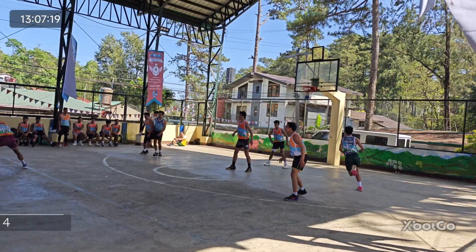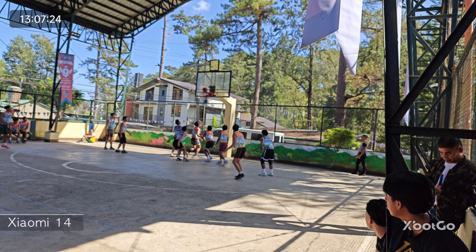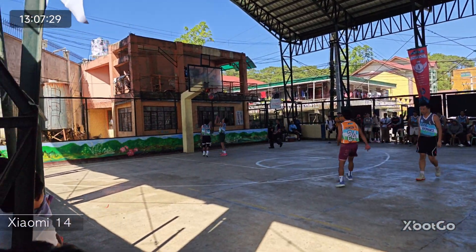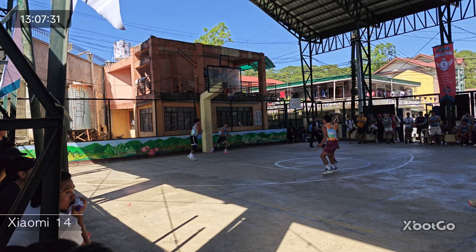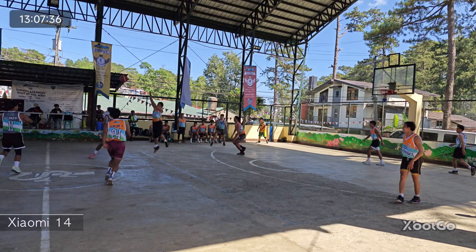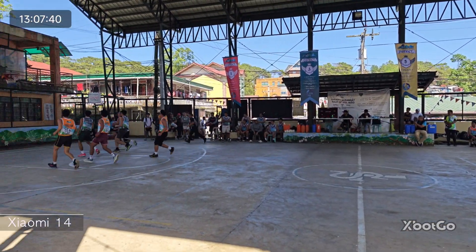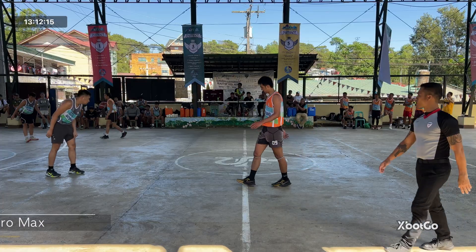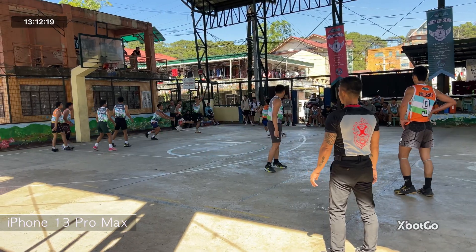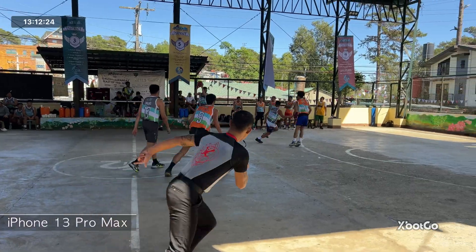In an outdoor scenario, it's a lot brighter with better exposure to the court. However, I had no choice but to position the Chameleon backlit, which I thought played a role in tracking accuracy because, for the most part, the Chameleon was a step late in tracking the game. There were times when it couldn't track the ball, so it would immediately switch to the closest players on camera. I even switched between my Xiaomi 14 and iPhone 13 Pro Max just to see if it would do any better, but the quality of the phone camera didn't matter because the Chameleon has its own camera.